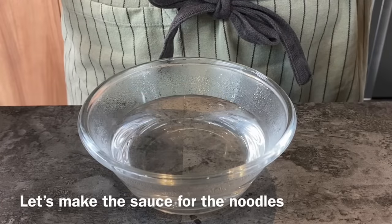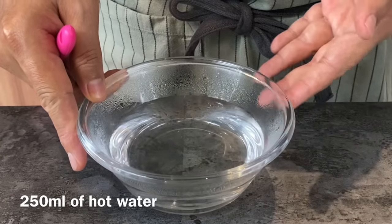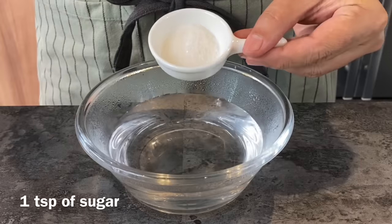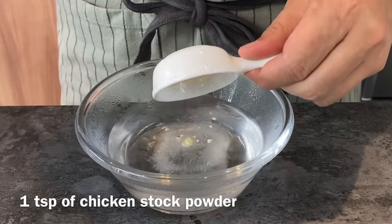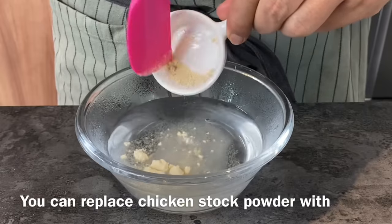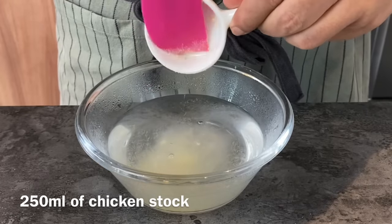Now we are going to make the sauce for the chow mein or noodles. You'll need 250 milliliters of hot water. Add in 1 teaspoon of sugar and 1 teaspoon of chicken stock powder. If you do not want to use chicken powder, you can replace the hot water with 250 milliliters of chicken stock.